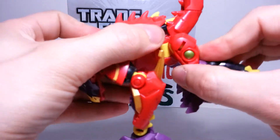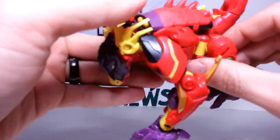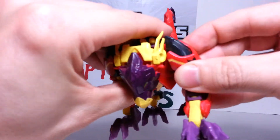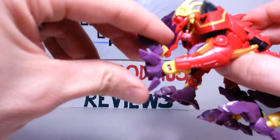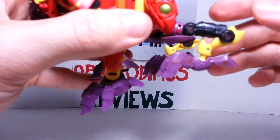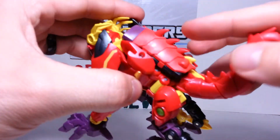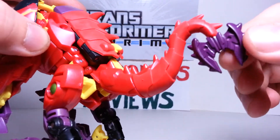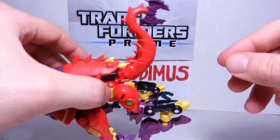He doesn't really have a whole lot of movement in beast mode, but his legs do move back and forth — he bends at the knee joint and higher up too. He does have some pretty decent movement in beast mode. Beasts don't really have a lot of movement. You can move his feet here, and the back ones too. He's got spikes here on his back, right along his tail. He's got this kind of axe-shaped, spiky tail — really cool, one of those things you can fight with in beast mode.